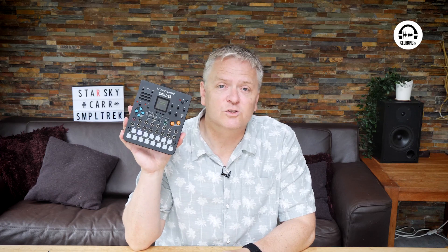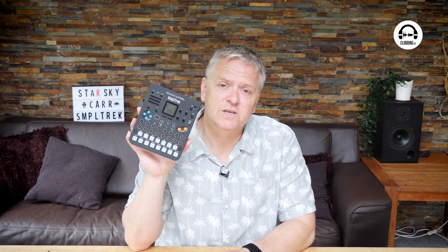Hi, my name's Starsky and welcome to From the Studio on Clubbing TV. In this episode, I'm going to take a look at something that looks like a little toy that's fallen out of the 1980s, but is actually a really capable little studio in a box. It's the SimpleTrek from SonicWare.